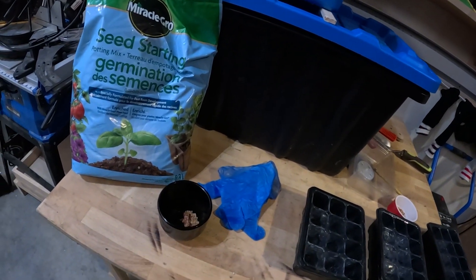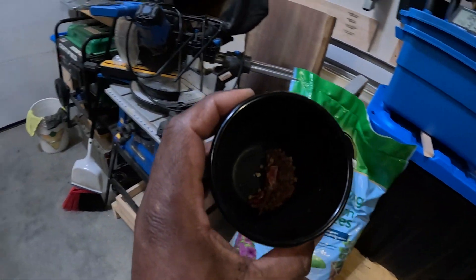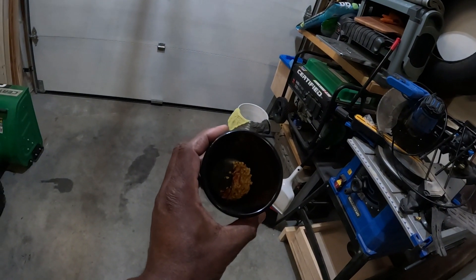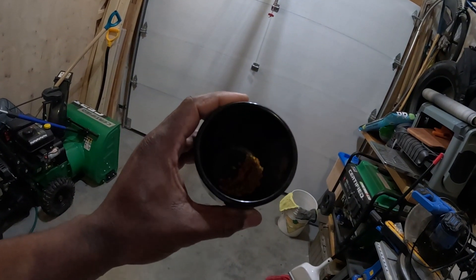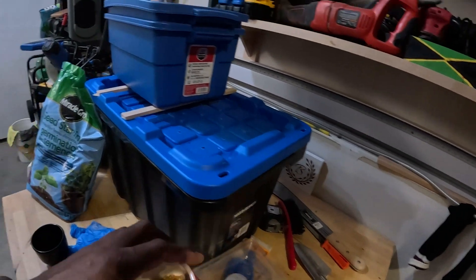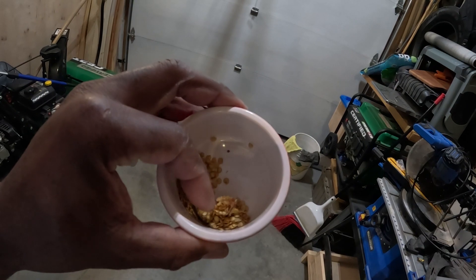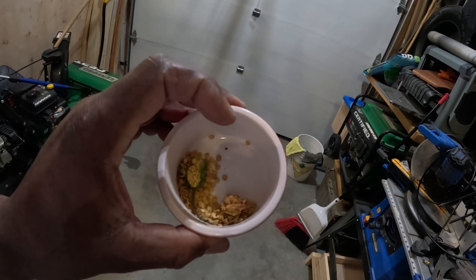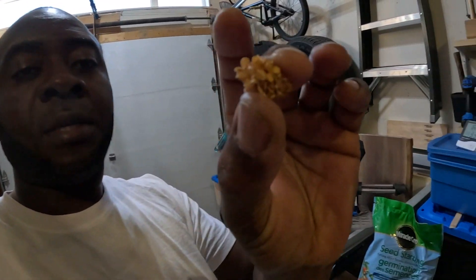These are my leftover seeds. Right here, that's some chili pepper seed I saved from last year. And right here I got some sweet pepper, also some scotch bonnet pepper and habanero pepper.